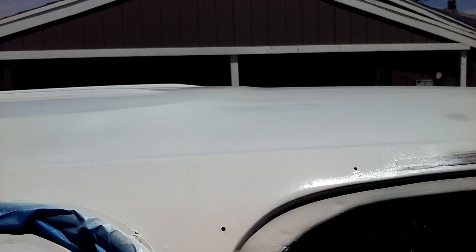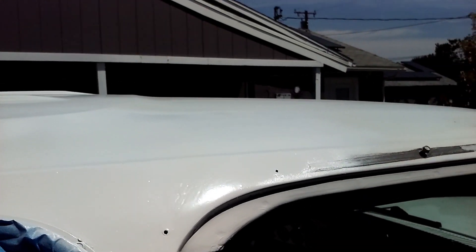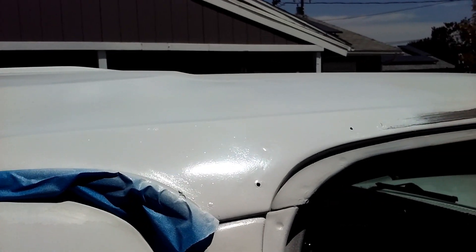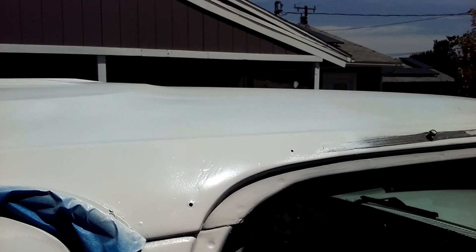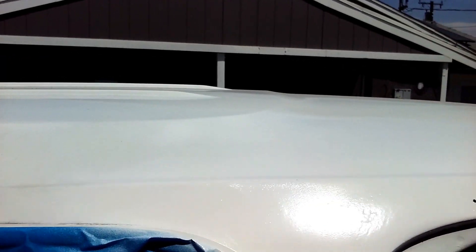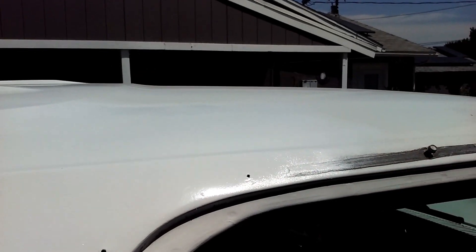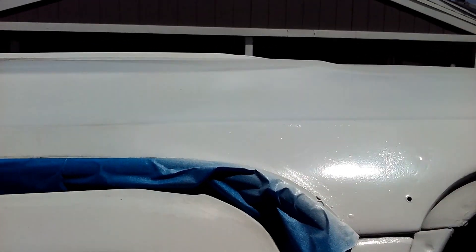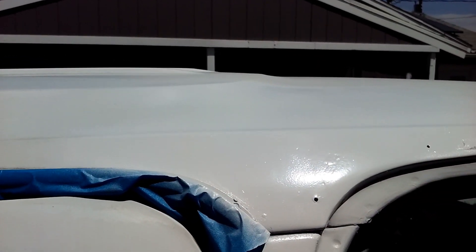And now you have the final product. All done at home — it's not perfect, but it's better than it was. You can still see some blemishes, but it's better than it was. I'm going to paint the entire truck later on; I just want to get all the major stuff done so it won't get worse. Not bad for a first timer — took me about an hour, a couple hours to do.